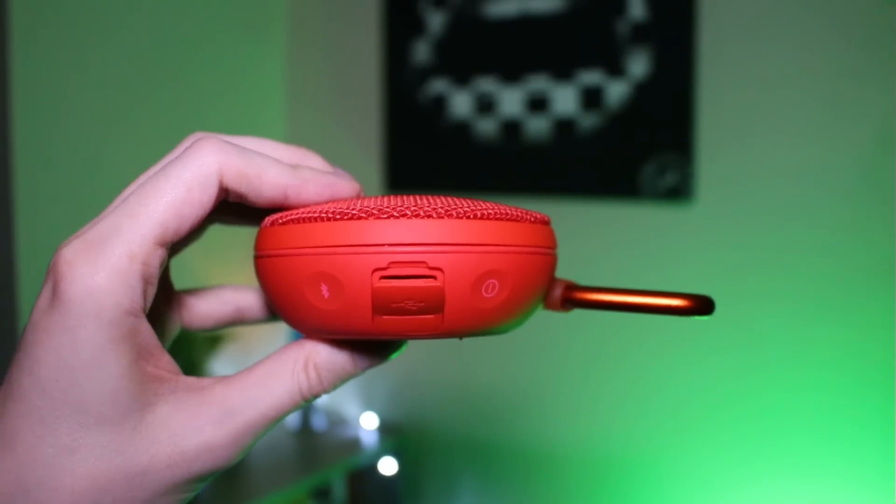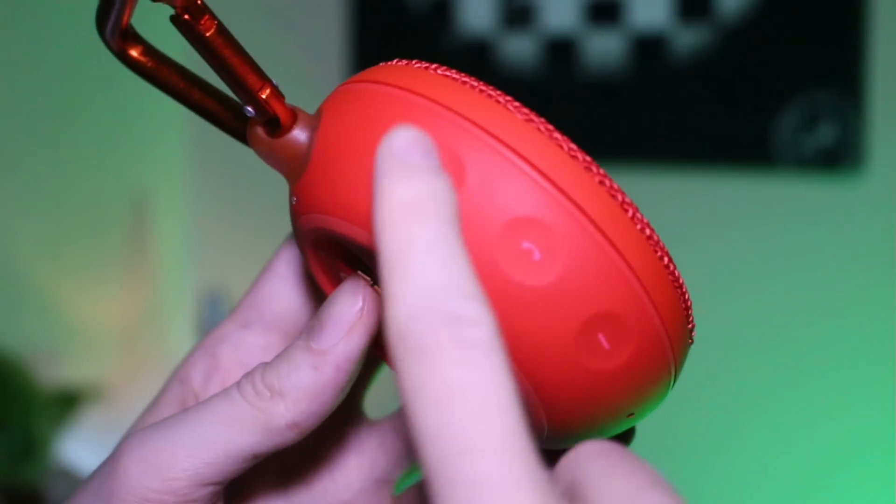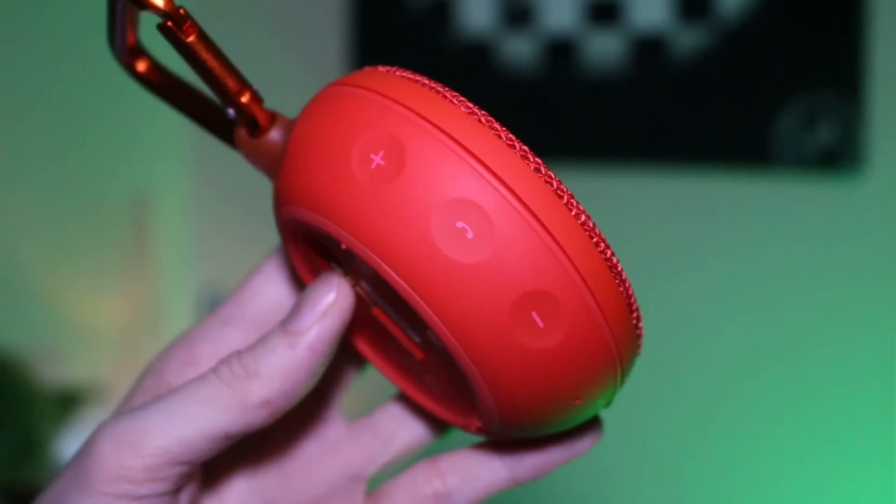Sur l'un des côtés de l'appareil, on retrouve un bouton d'allumage ainsi qu'un bouton pour activer la connexion Bluetooth. Et de l'autre côté du produit, on retrouve les boutons de réglage du volume ainsi qu'un bouton pour prendre les appels lorsque vous êtes connecté avec votre smartphone.